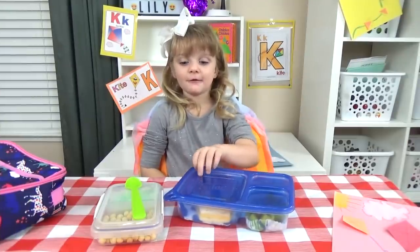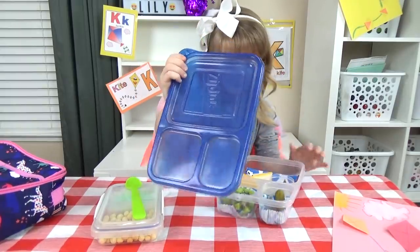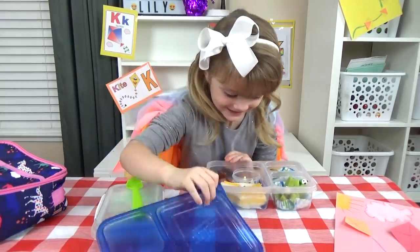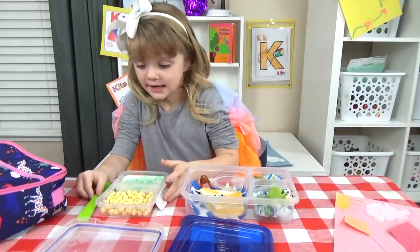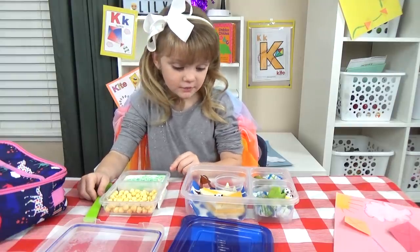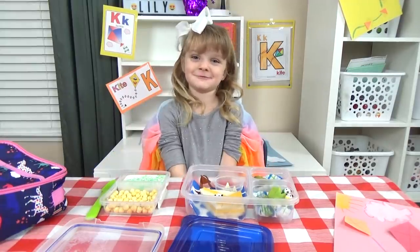Lunch time now! It's a real kite — but it's just a sandwich. First I got some Kix, then I got some kiwi and yogurt, then a kite sandwich, then some kisses, then some kiwi, and then some kosher pickles.